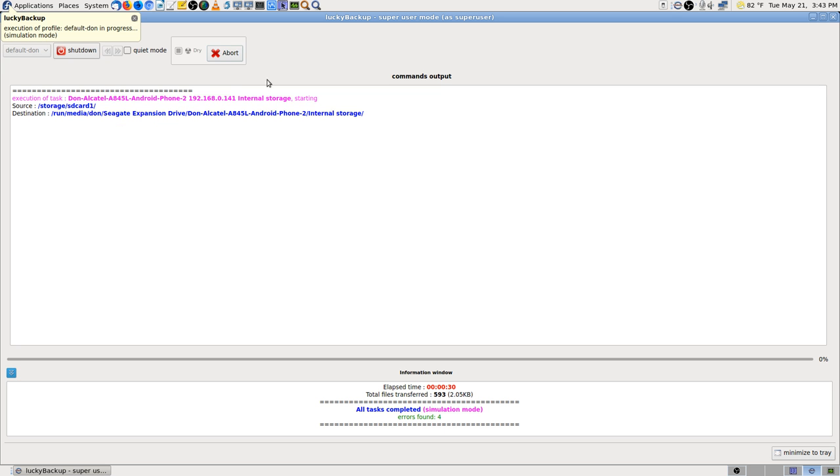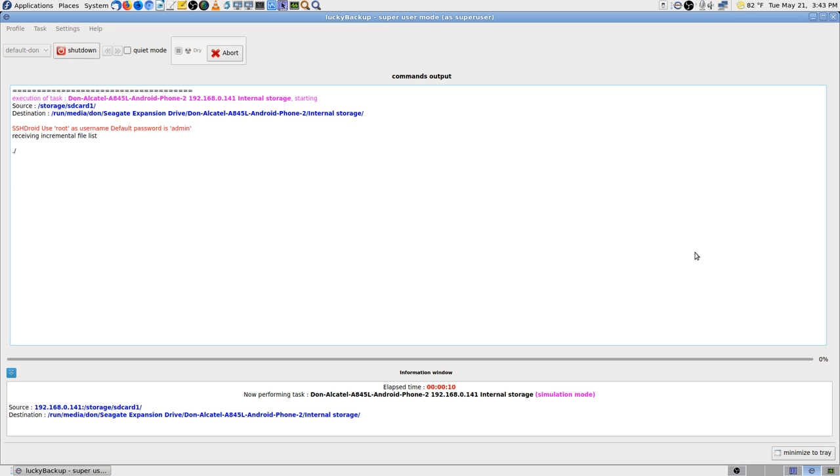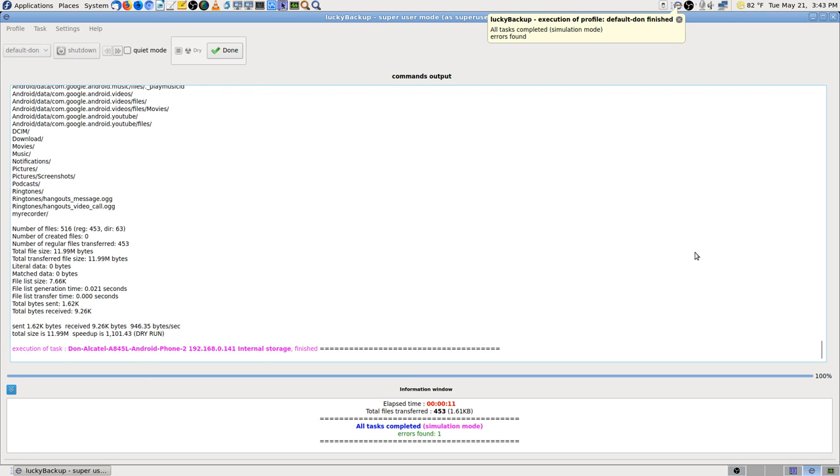Now I'm going to do the dry run again on this one. This time it just asked for the password. Finished — one error found.